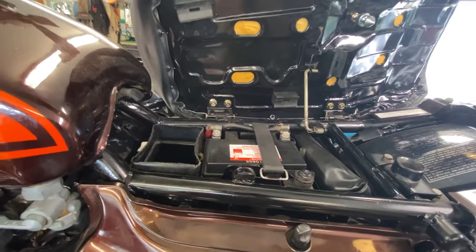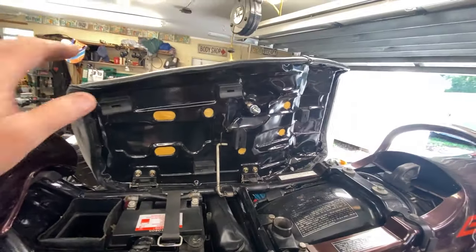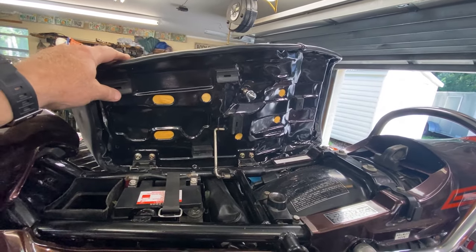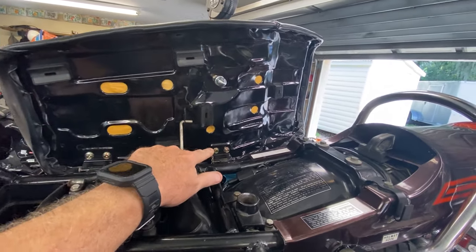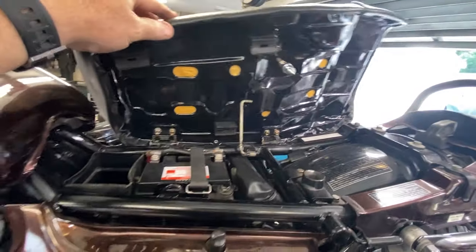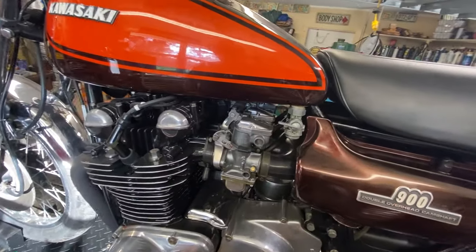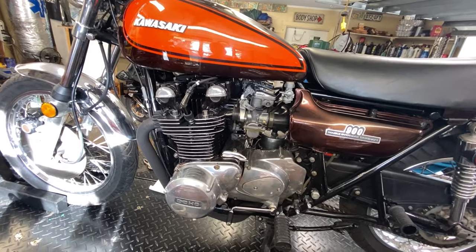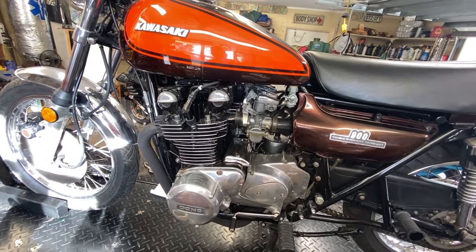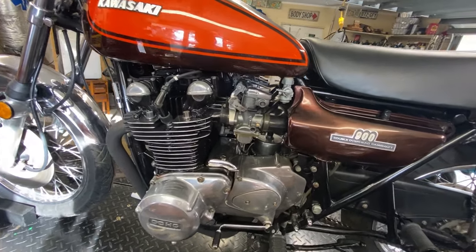I pulled the air filter out to look at it, hence why it's open. The seat is in great condition and looks like it's been replaced. We're going to take that off soon and set it aside. The bike doesn't really run — it'll pop and sputter but it's not much to video.